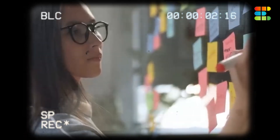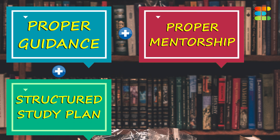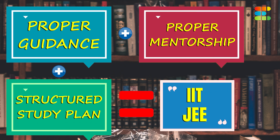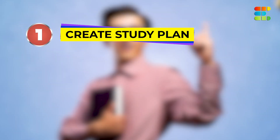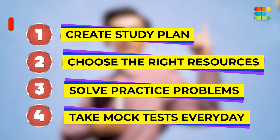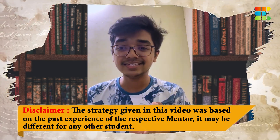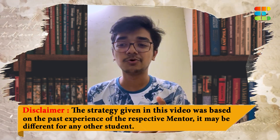IIT-JEE requires a lot of hard work and dedication, no doubt about that. But with proper guidance, mentorship, and a structured study plan, this goal is easily achievable. So, understand your syllabus, create a study plan, choose the right resources, solve practice problems, and take mock tests every day — these are the 5 key steps. Xperto's IIT-JEE mentors provide the best guidance and resources to help you achieve your goals. Good luck.